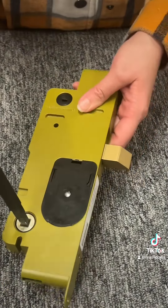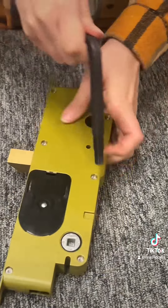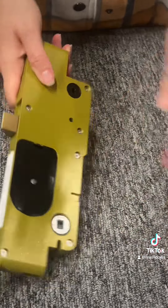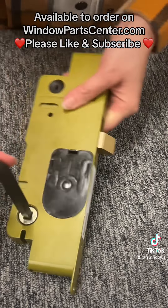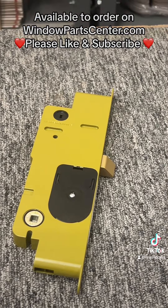Now check it: in the locked position from the exterior the door does not unlock, and from the interior the fail safe engages and unlocks the door so you can exit the home. Finally, double check operation in the unlocked position to make sure the latch engages, and you are good to go to install it in your door.